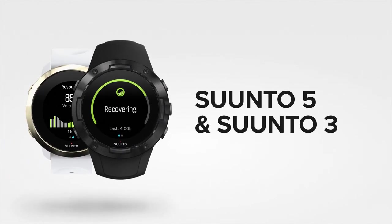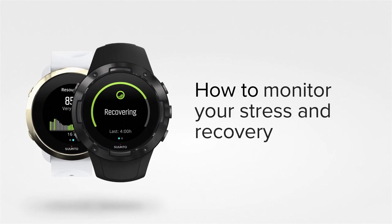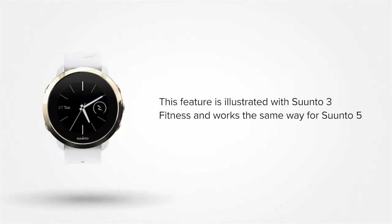Suunto 5 and Suunto 3 Fitness will give you insights on your energy levels during the day. By measuring your heart rate variability, your watch tracks how daily challenges and recovery moments influence your energy resources. Let's show you how it works. We'll use a Suunto 3 Fitness in this example.